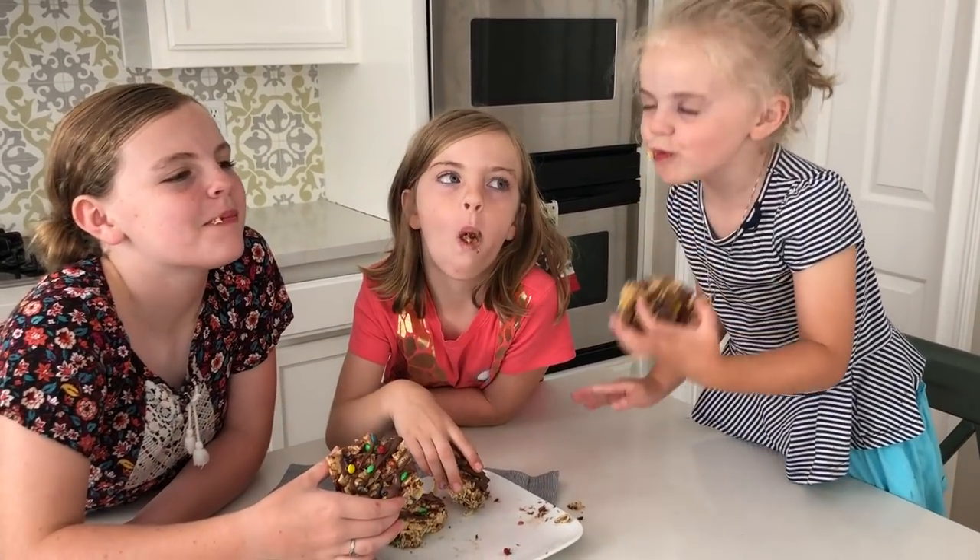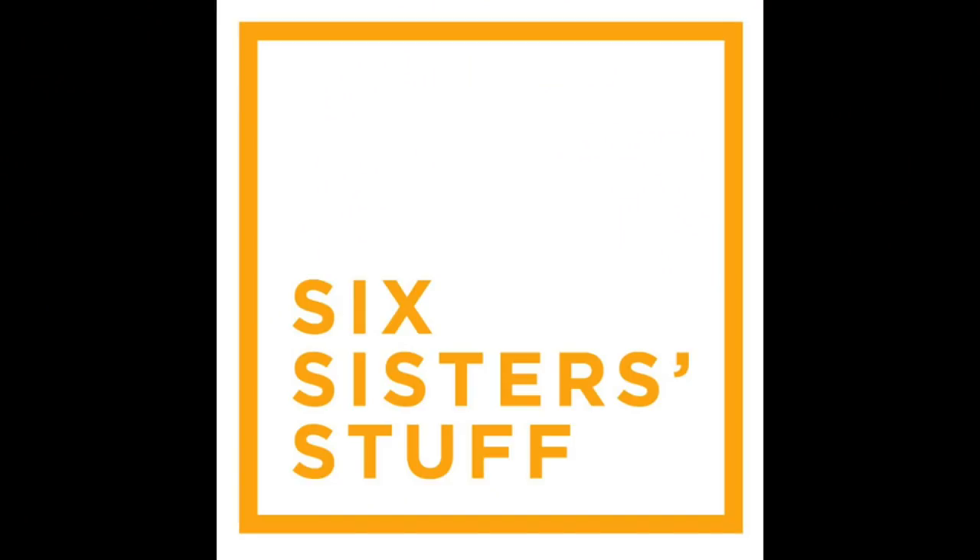I think my kids really enjoyed this recipe. A special thanks to Chex Cereal and General Mills for sponsoring this post. Alright you guys, that's all I have for you today. I hope you have a wonderful weekend. See you later, bye!